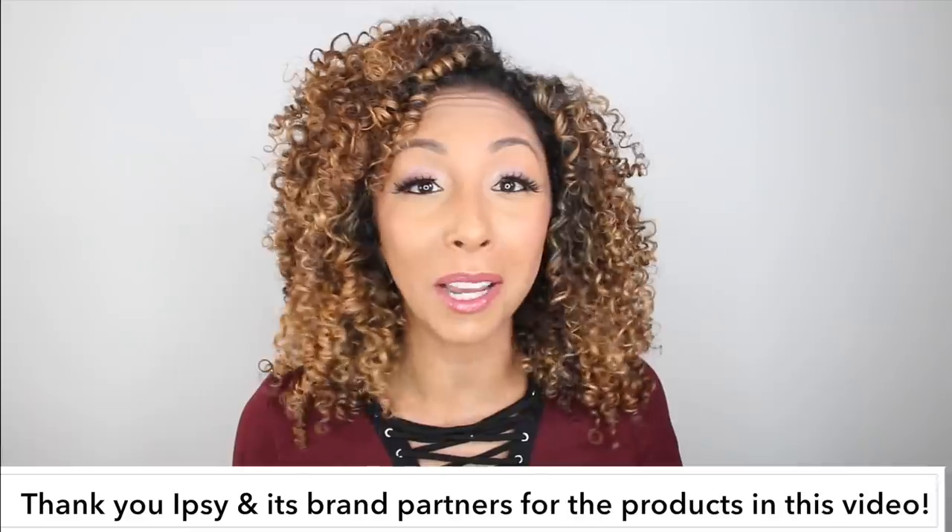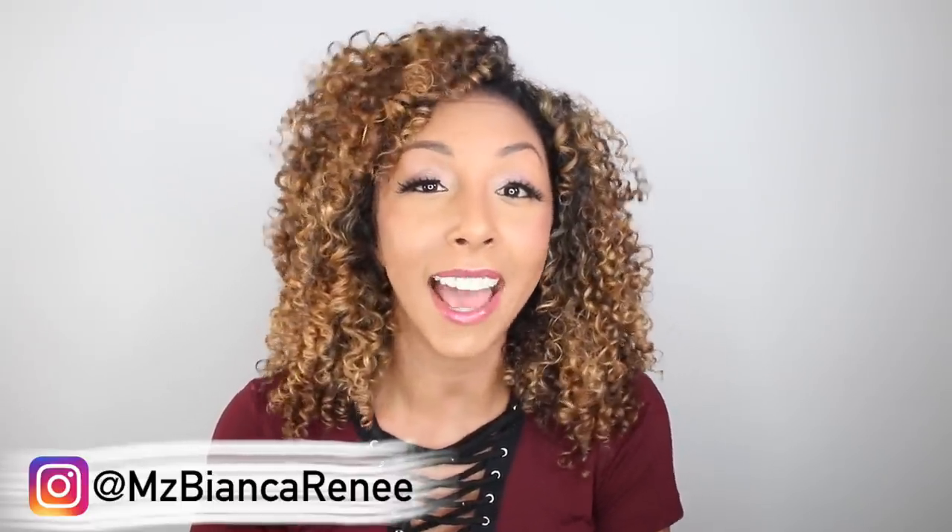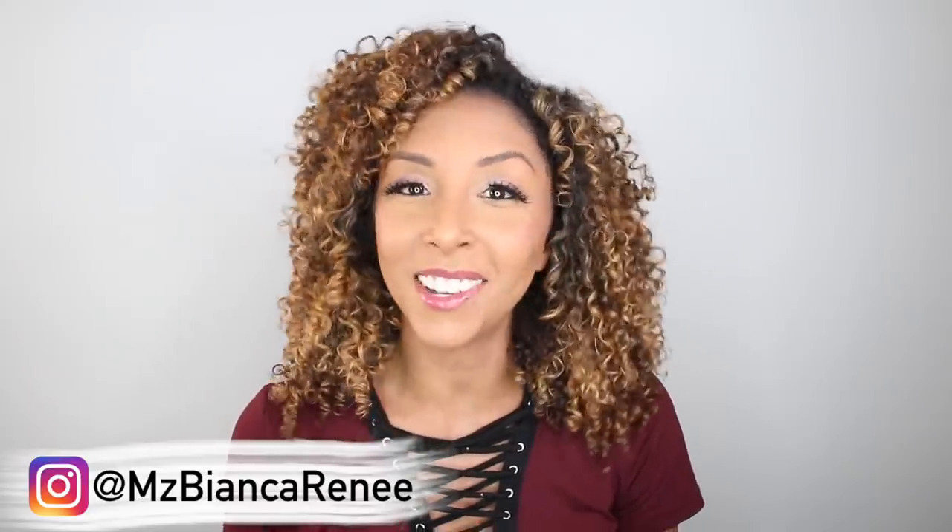If you guys get ipsy glam bags sent to your door every month, make sure you leave me a comment and let me know you're part of the ipsy family. If you want to know more about it, I'll make sure to put a link in my description box. If you enjoyed this video, give me a thumbs up and subscribe — I post two new videos every week, once on Friday and once on Sunday. Make sure we remain friends by following me on Twitter, Instagram, and Snapchat at Ms. Bianca Renee. I'll see you guys next time. Thanks for watching Bianca Renee Today!